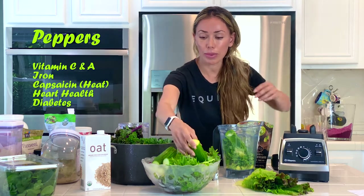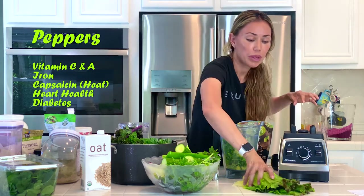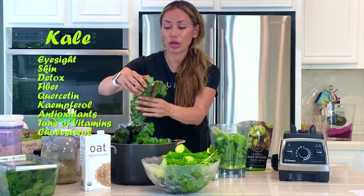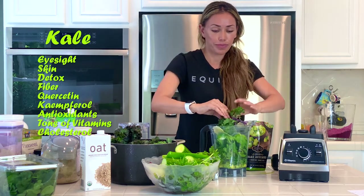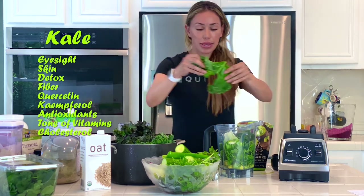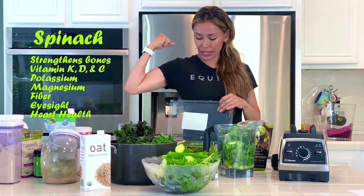Do I want cucumber? No, I don't want cucumber. What else do I have in my little garden bowl? No beets today — we're going to keep it green. My poor lettuce leaves. Then I'm also going to add some kale. Kale is very pungent, so I keep it mainly in my green juice in the morning, but I will get some kale in there. Let's get some spinach — I love my spinach. It's got to be Popeye strong.